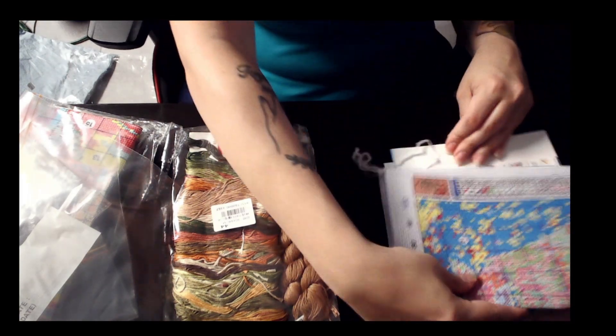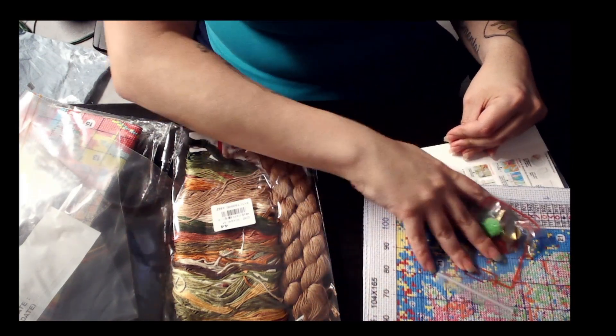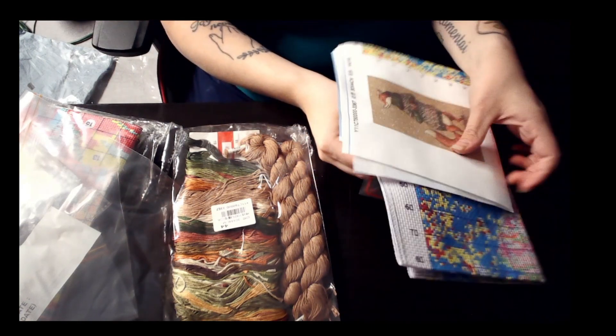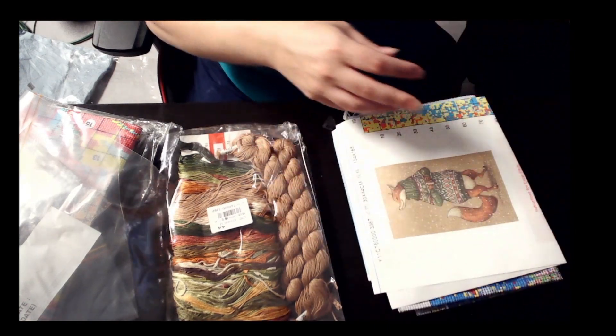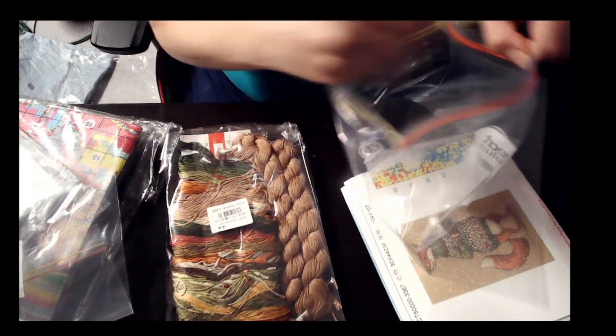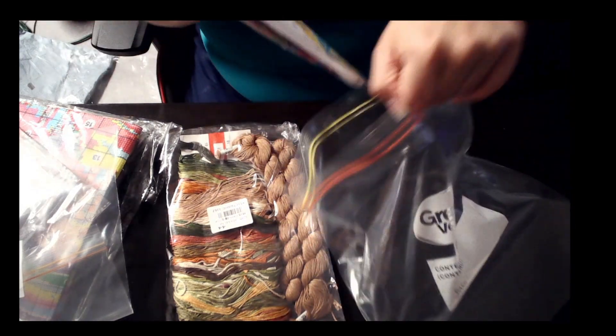Let's take a look at the colors now. Just going to put this nicely into the bag before I take out the colors.